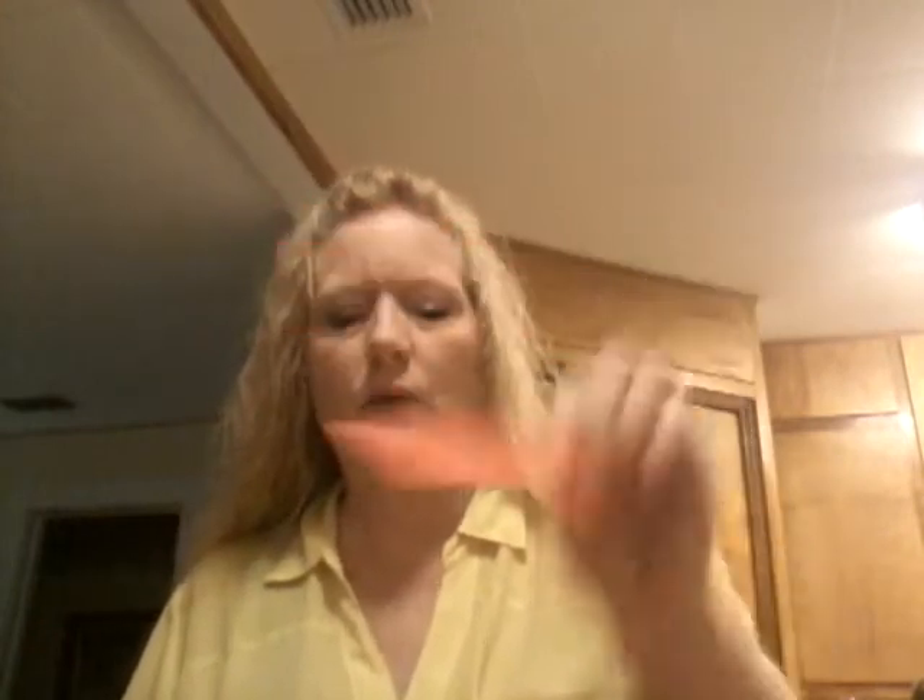You also need scissors to cut. First you're going to cut — I'm just going to show you one. I've already got all the rest cut. You can draw a line to make it even, but you don't have to. Just cut straight across and that'll be your little paper chain strip.